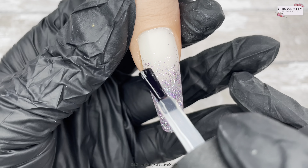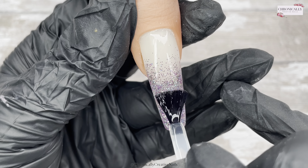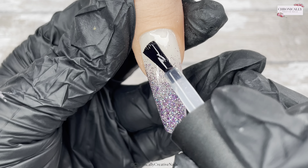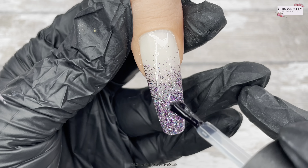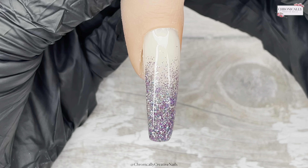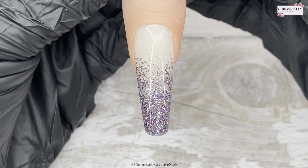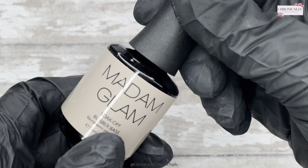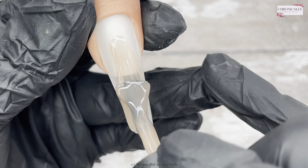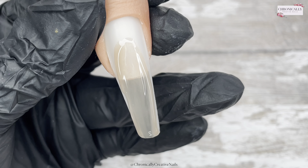Once I've cured the base coats twice, I'm going in and top coating now — isn't it just so pretty! The fact that they reimbursed the money, they also told me to keep these gels, and every time I emailed them they were super quick at getting back to me, which I'm really happy about.